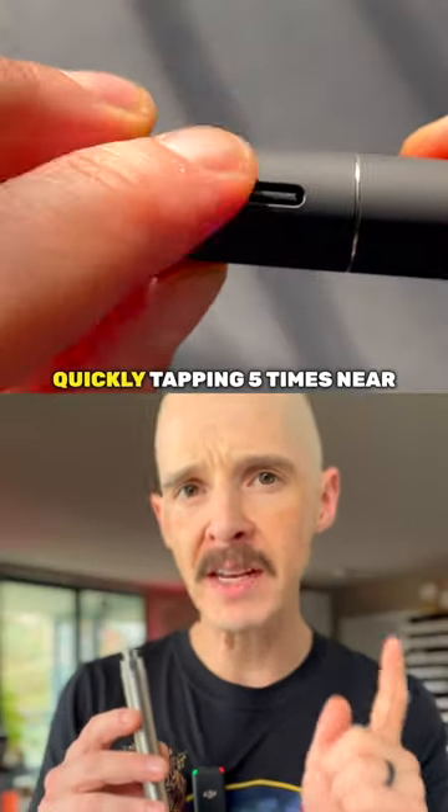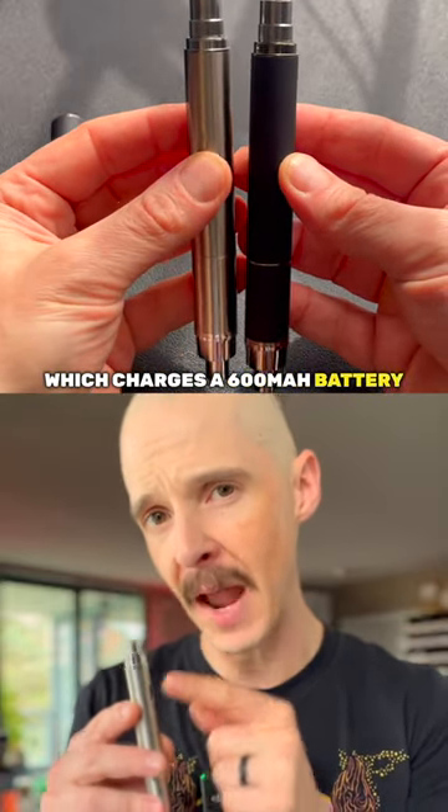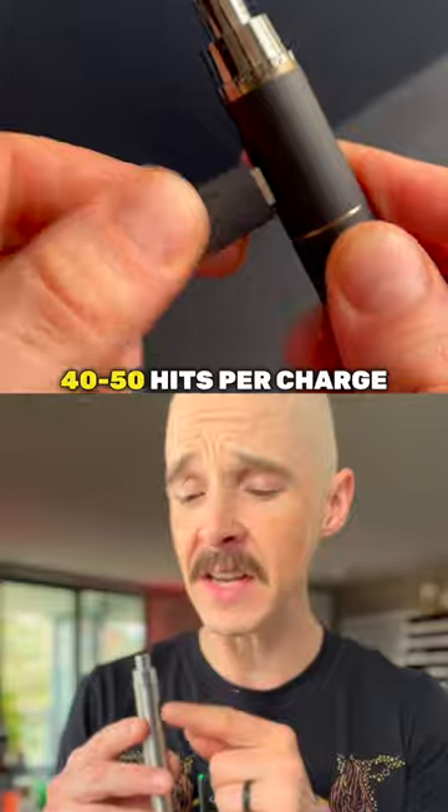Select one of three temperatures by quickly tapping five times near the USB-C charging port, which charges a 600 mAh battery, getting you about 40 to 50 hits per charge.